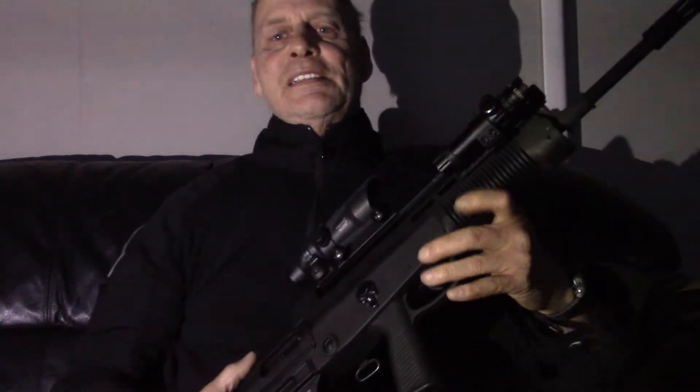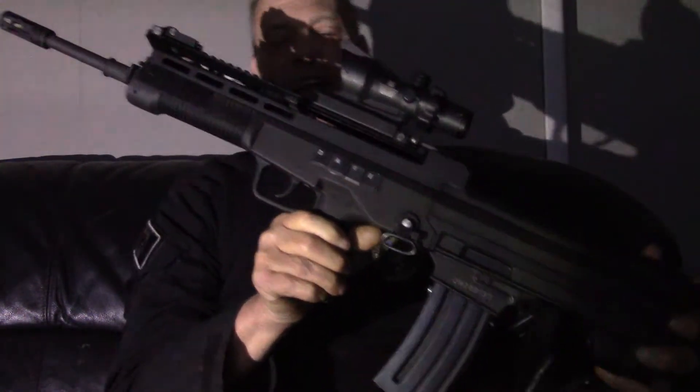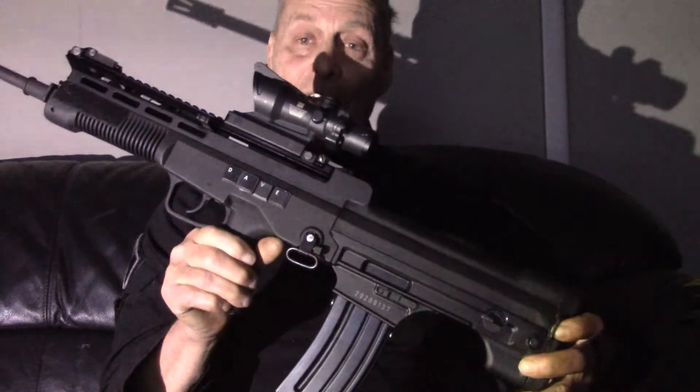To go over the features of this — this is the Norinco T97 Gen 3. If you don't have one, get one. They're a really, really good rifle.